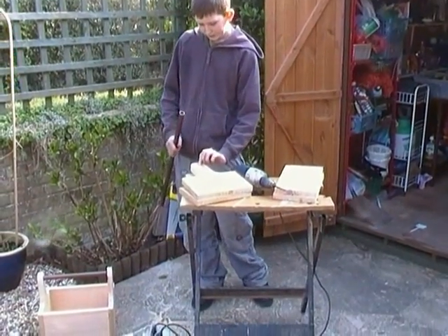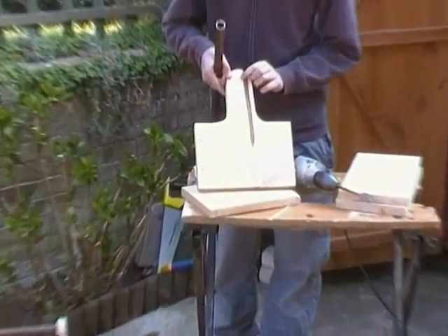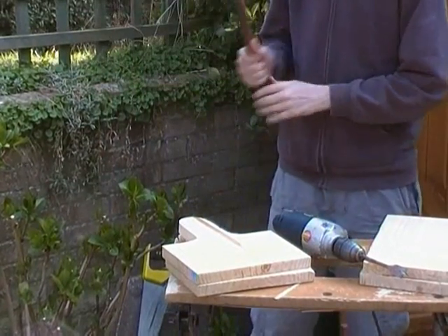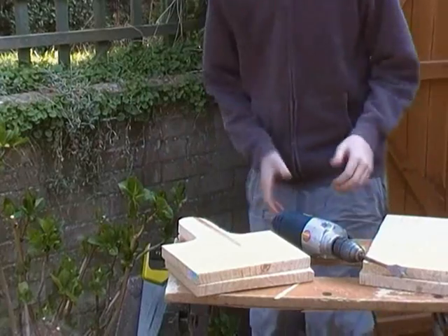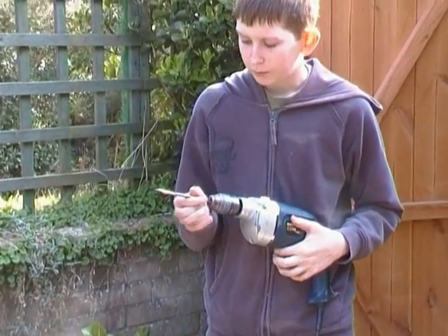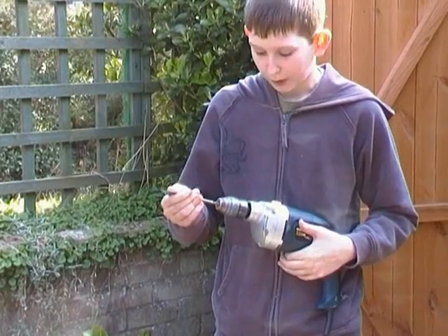We're marking out roughly in the middle where we're going to start drilling our hole for our copper piping. The drill that we're using is a 22mm drill, which matches the pipe.